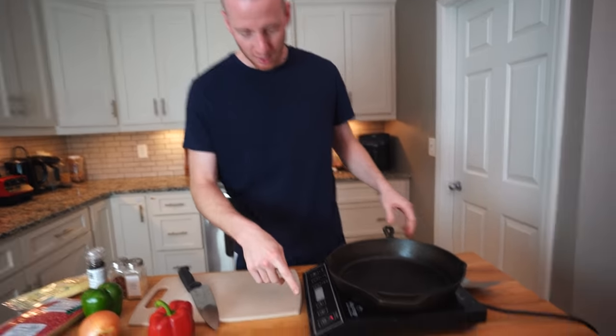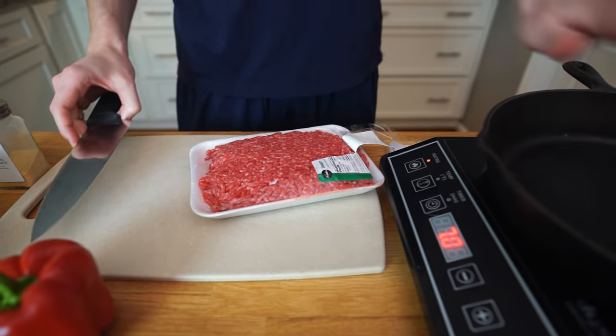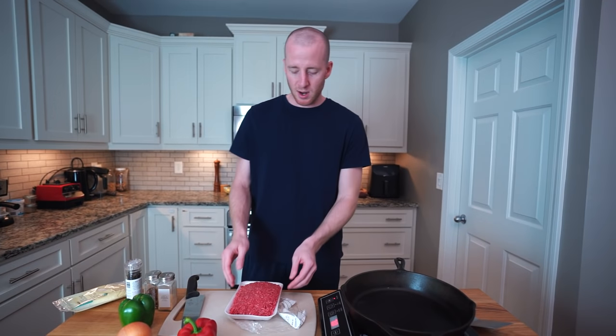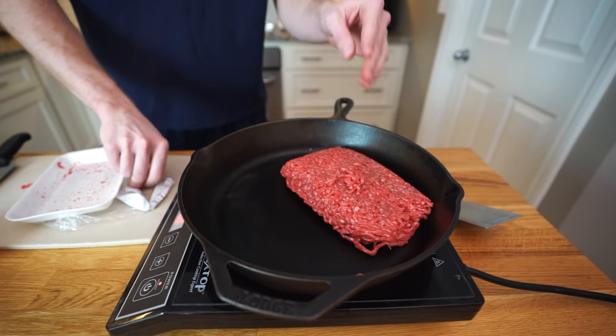To get this going we're gonna preheat our skillet over medium-high heat and cook our ground beef — a little over a pound — just until it's cooked through, about six to eight minutes. I like to let the pan heat before I add the meat. Pan's heated enough, adding it in now.